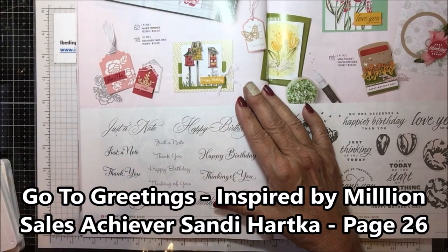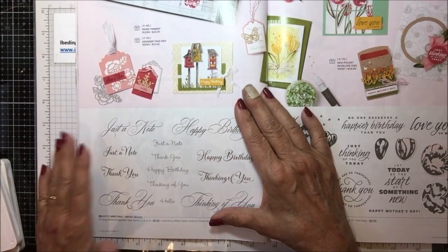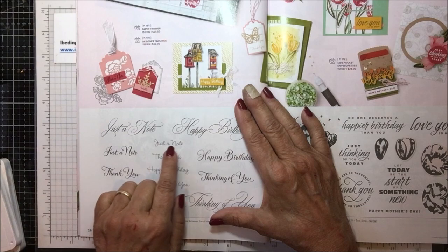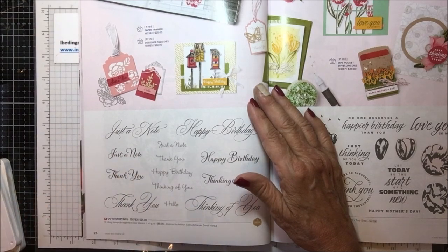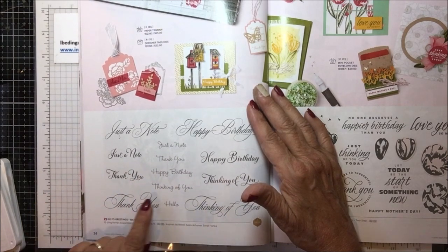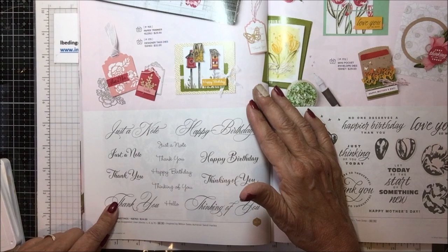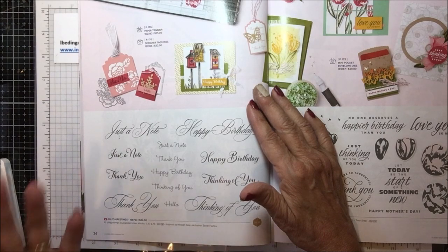I say we should never be without something that says 'just a note.' This is Sandy Hartka's stamp set - she reached a million dollars. It says 'just a note' in this absolutely glorious script, and then 'just a note' in a very simple version. There are three different sizes. Happy birthday in a couple of different sizes, thinking of you, thank you in big, medium, and small, and a little 'hello' as well. I just love this stamp set.